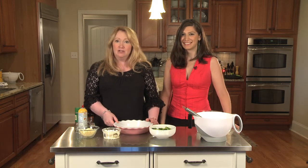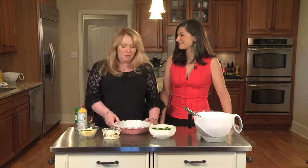Hi, I'm Ellen Bass and this is her niece Sophia Khan, and we're the authors of a cookbook called Students Go Gourmet. We are here to show you how to make crustless broccoli feta quiche.